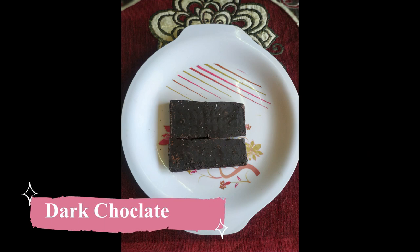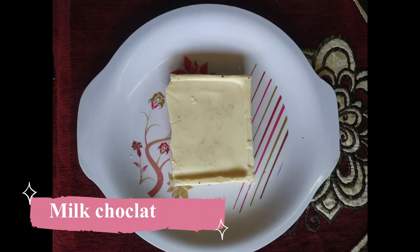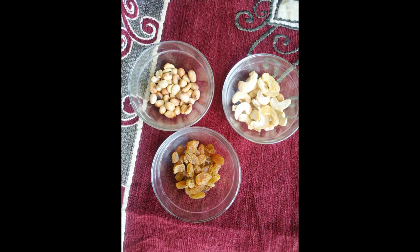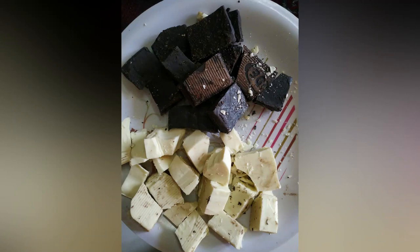The ingredients are: dark chocolate, milk maid, milk chocolate, and dry fruits. The main two ingredients are dark chocolate and milk maid — milk maid is optional. You will need to cut the chocolate into pieces.